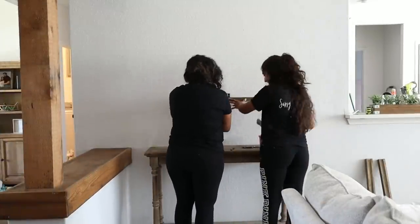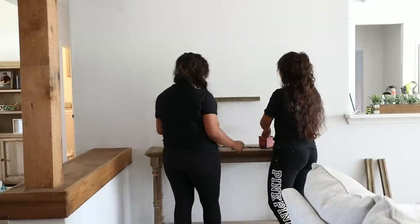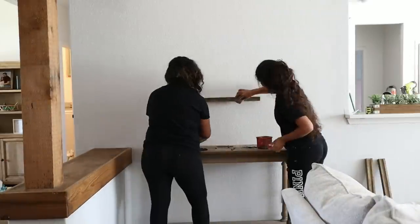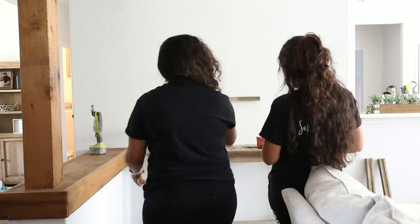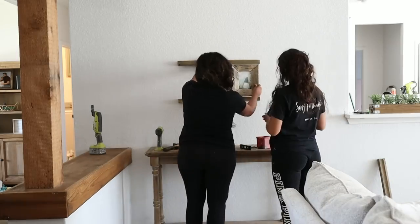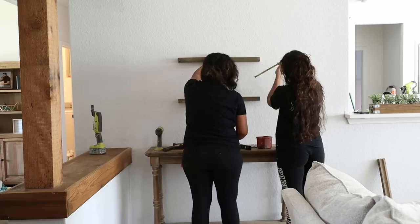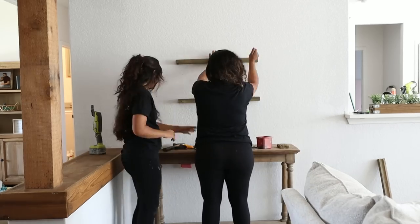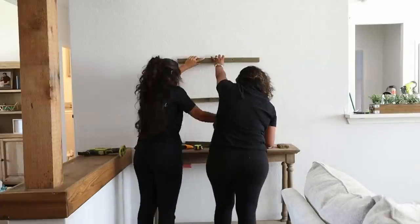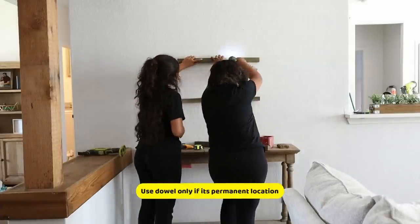Once we have them screwed onto the wall, we used about a three-quarter to half-inch pilot drill bit. Whenever we have the screws, we use about a two-and-a-half to three-inch screw to help hold it onto the stud. That hole was left, so we thought why not use a wooden dowel to give it a nice clean look? And it worked.